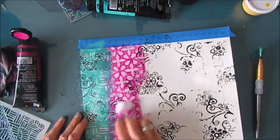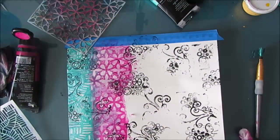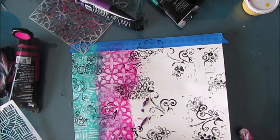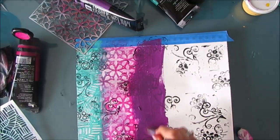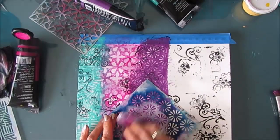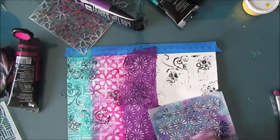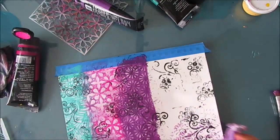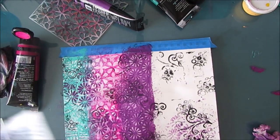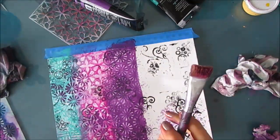This stencil is called Magic Ladder. This technique with stencils reverses the stencil, so the part that would typically be colored is going to be white. This is the Kaleidoscope stencil. My interest here is just to get some pattern on the page — I have the two stamps in black behind. Now I'm rubbing paint through those stencils in a more traditional way of stenciling.